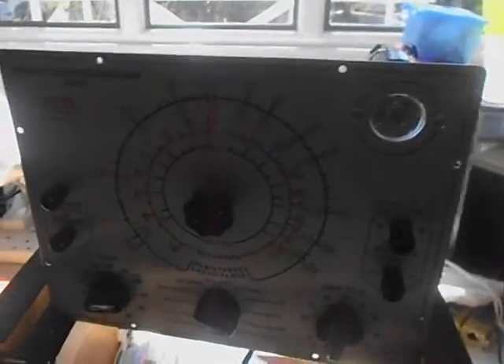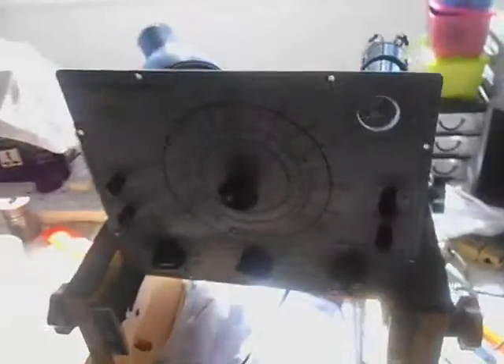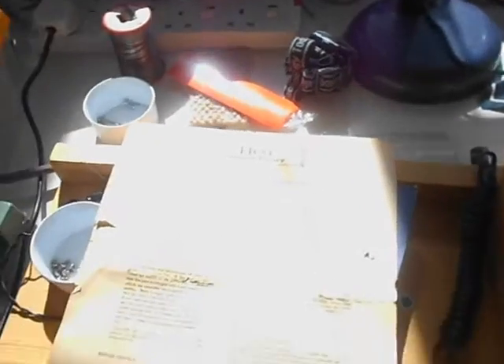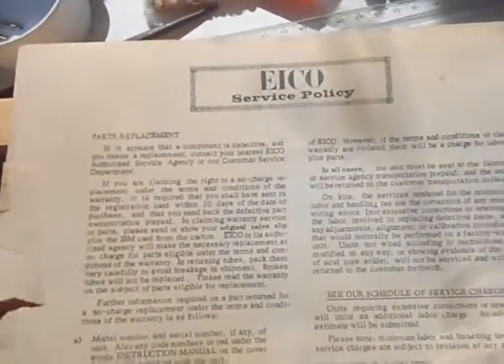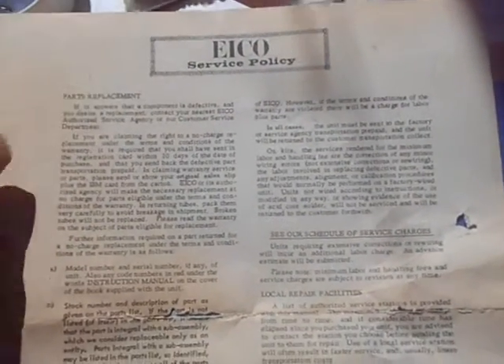Hi everybody and welcome back to my video channel. It's been about a few months now since I talked about this Eico model 950, and I haven't really had a lot of time to get back to it. I'm going to try to pick up where I left off. I want to show you some of the original service paperwork that came with this particular instrument.